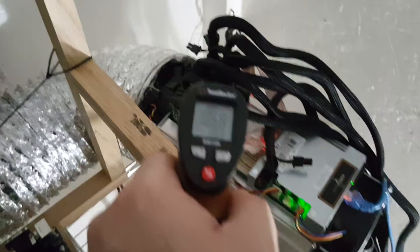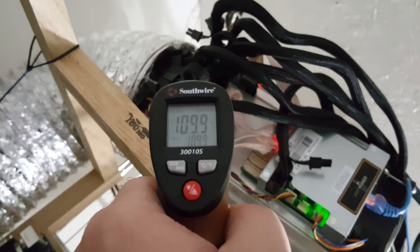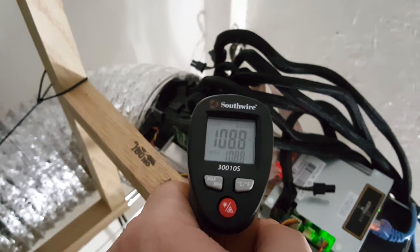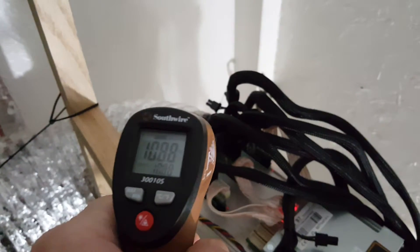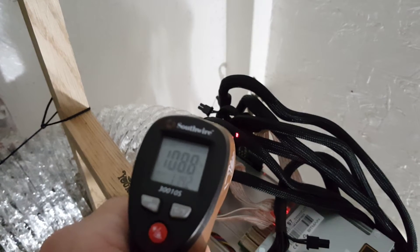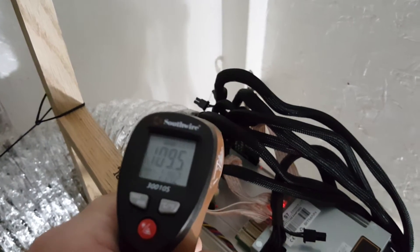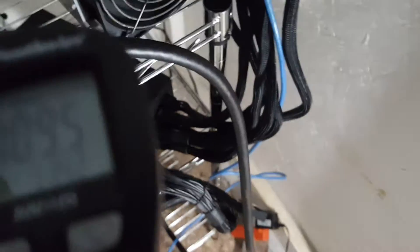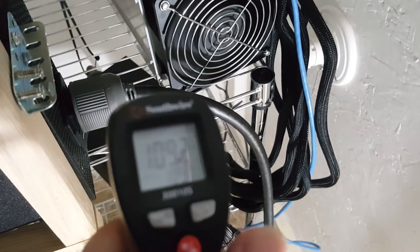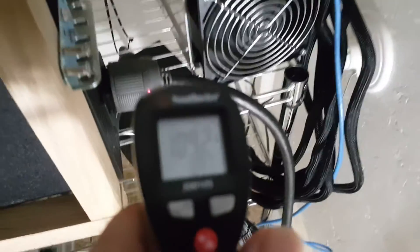That's probably because I'm holding it right over the heat coming out of this graphics card miner. So let's switch this over to Fahrenheit. Let's use some quick Fahrenheit temperatures: 109, 109. This should be the board — there's the board: 114. There's the wire: 108. So that's this plug: 110.